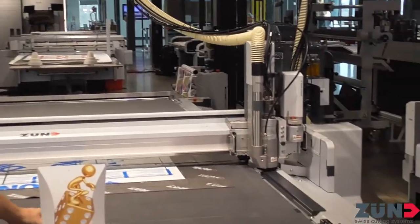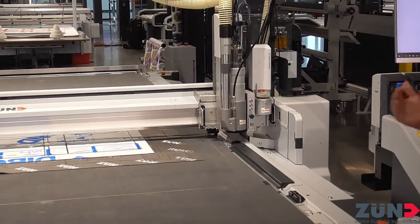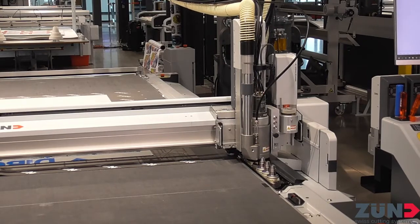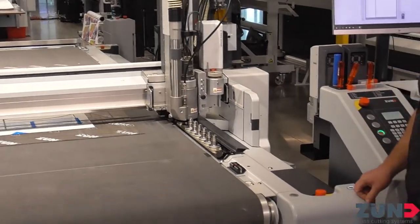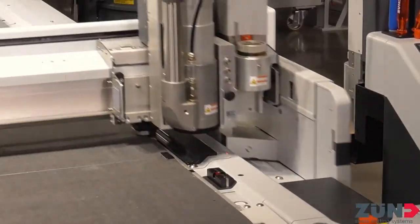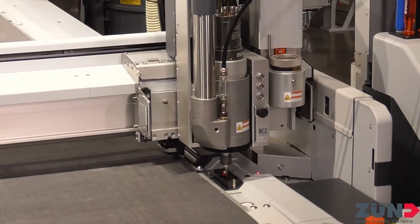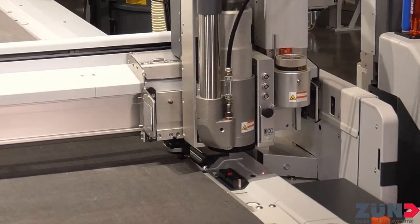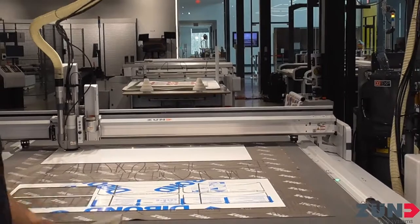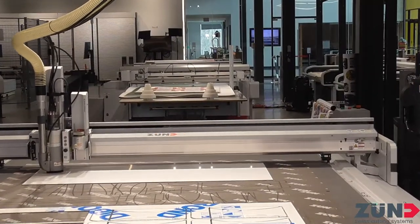The machine wants me to acknowledge that we're going to be clearing the front because it's going to use that space for a router bit change. Good safety measures — make sure everyone is clear of its area. Safety is number one. Routing can be scary for sure — that bit is flying around at 50,000 RPMs, so you definitely don't want anything caught in there. They've done their due diligence to make sure this machine is the safest out there. We have e-stops on all four corners of the machine.